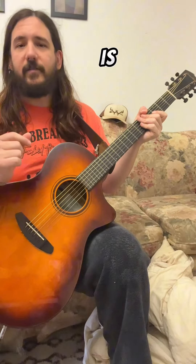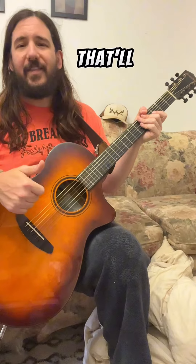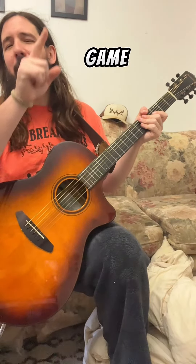If you're wondering how to actually do the slap bass technique, I have made a series for that. It's called the Slap Bass Boot Camp for Beginners — that's linked down below. That'll get your thumb right, get your mind right, get your slap game right.